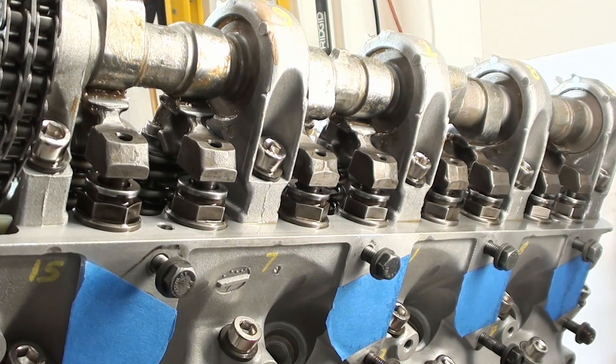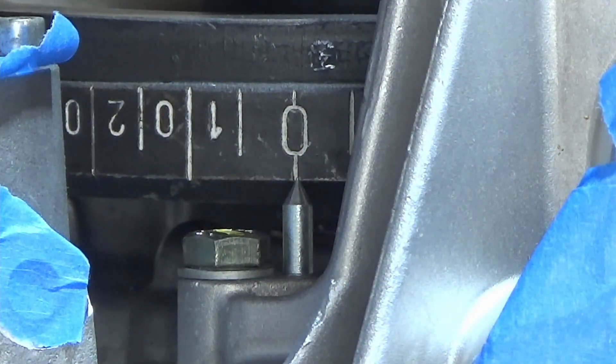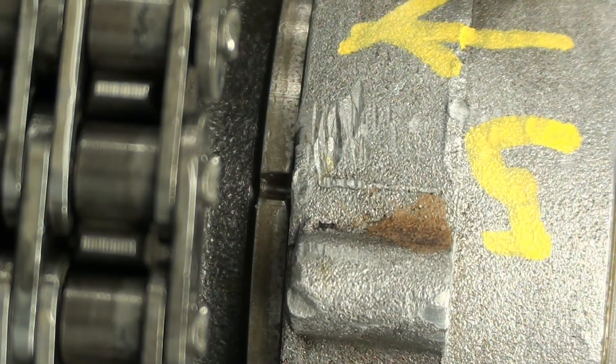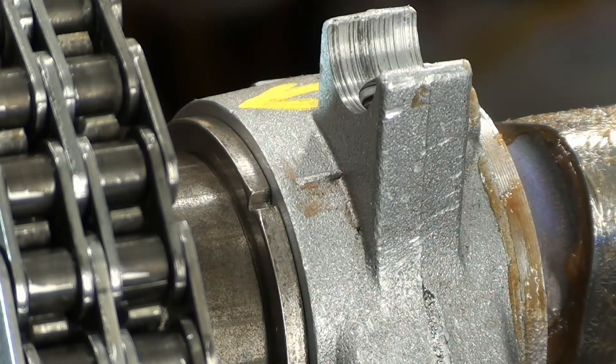All right, so now I've done a complete cycle all the way through, plus many times on all the other valves, and this whole thing's been turned around. Then I went ahead and set it to top dead center. This is my timing mark on the left camshaft, and this is the timing mark on the right side.